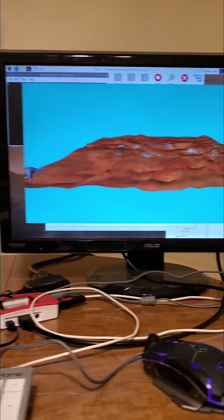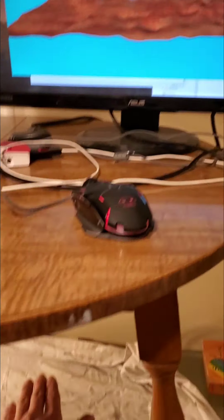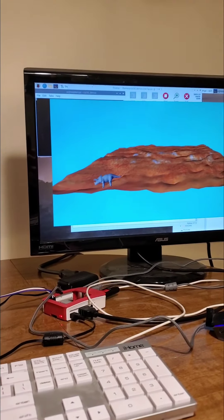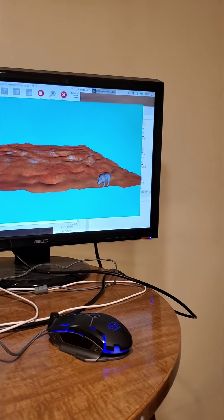Moving my hand to the other side will make the animal travel to the other side. If you want to see what I'm doing with my hand — I'm bringing it down here, moving it over to the left to get the animal to the left side, then moving my hand over to the right, moving it to the right side.